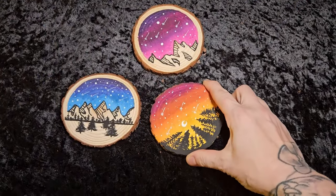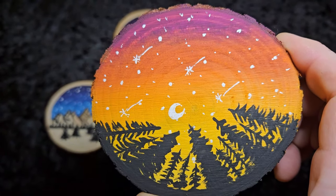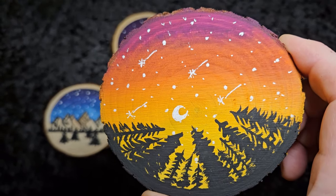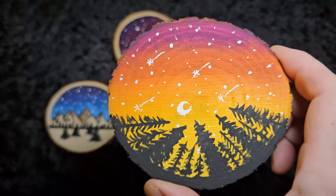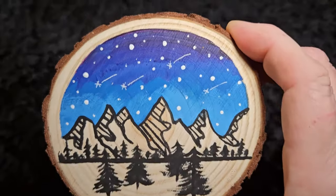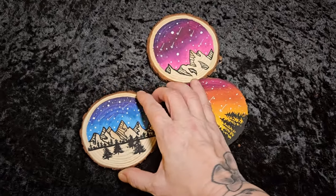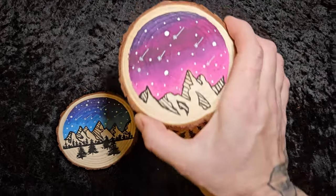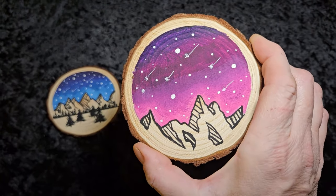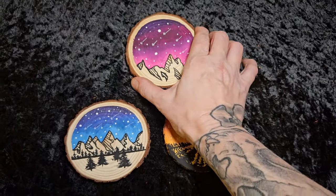Here we have it — I added some stars, just took a gel pen and did some little stars, added some shooting stars, and I think that finished it off quite nicely. I thickened up the trees, and I think that turned out a little bit better. I added some little stars here as well and four shooting stars. With the purple-pink number I have about five shooting stars there — I think this one's my favorite for the mountain escape.